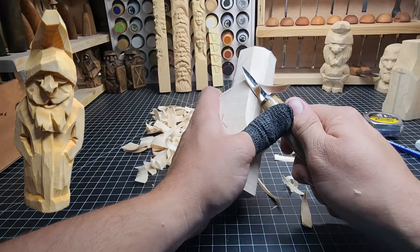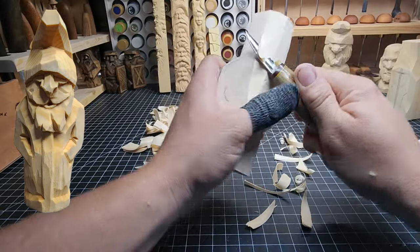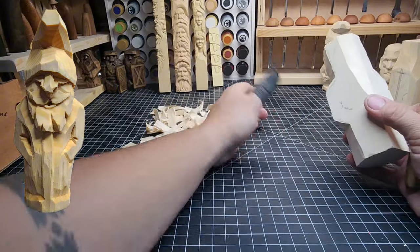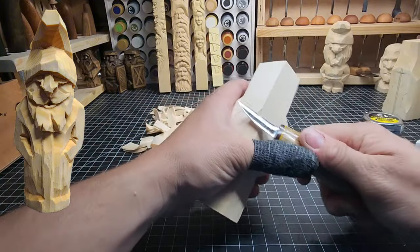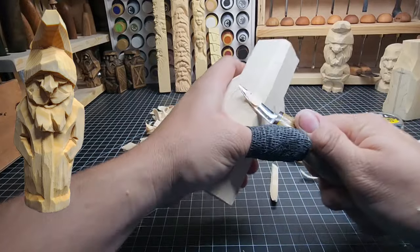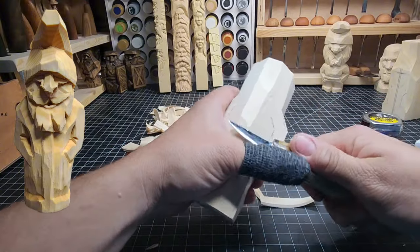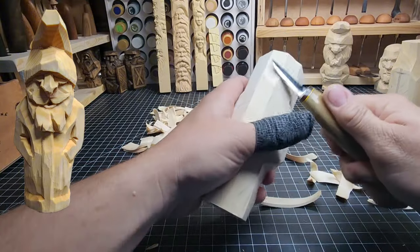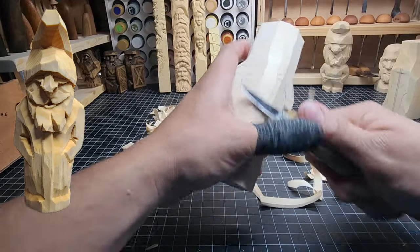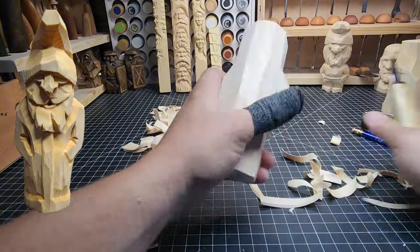Next we can start taking off some of this weight on the front of the carving — we don't need all of this on here. Round out the front of that face a little bit, take off that hard corner on the front. Work our way down — this is just general shaping right now. Pay attention to the grain of your wood, and that will tell you where to cut. If it starts to split on you, you might want to flip around and cut from the other direction.